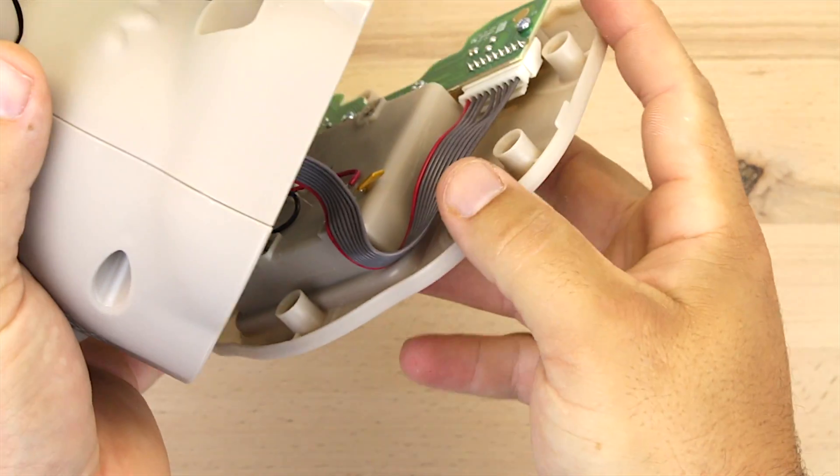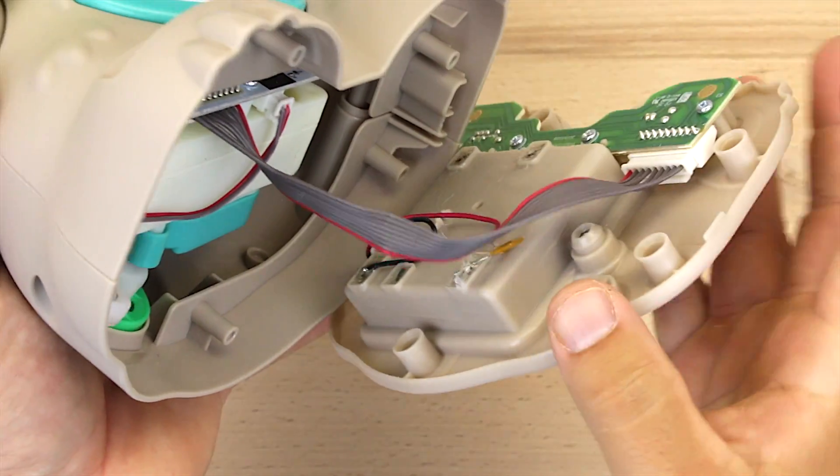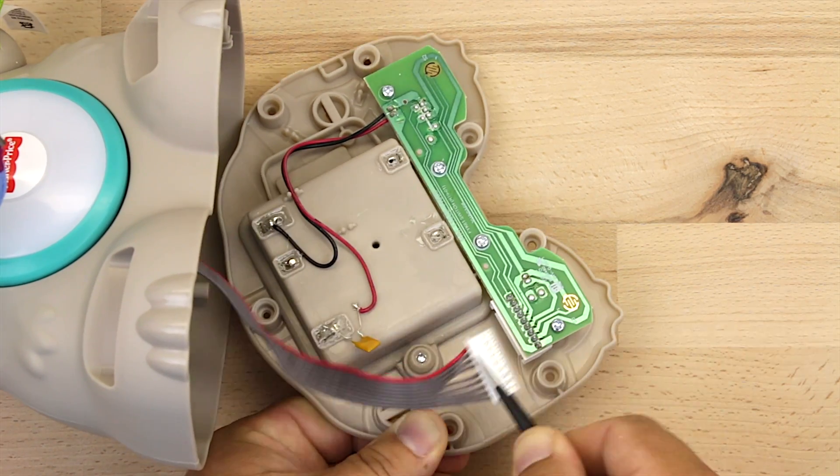These wires are held with a little bit of glue here — you can go ahead and pry that up, which will give us a little more room to work with. Then we need to remove this wire harness from the circuit board.